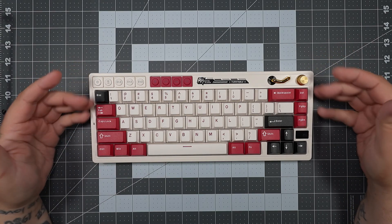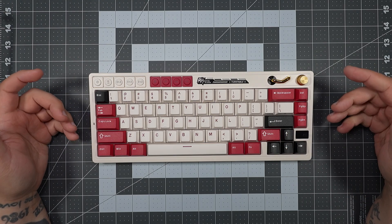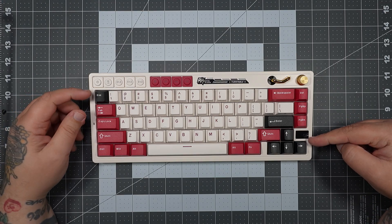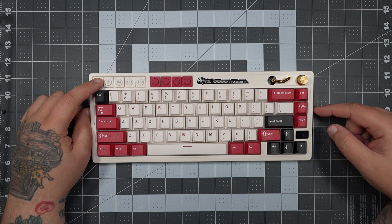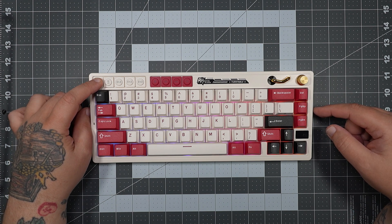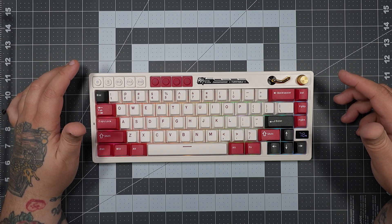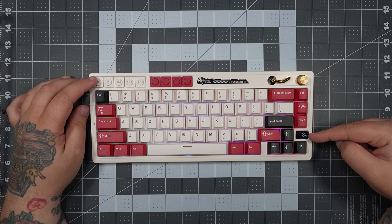You also have a dedicated knob on the right that controls volume and muting. The 65% layout with dedicated arrow keys is one of my favorites. You also have a small TFT screen that shows your battery percentage, so you're never guessing on battery life. If your battery is getting low, you can simply shut off your RGB to squeeze a little more use out of it.